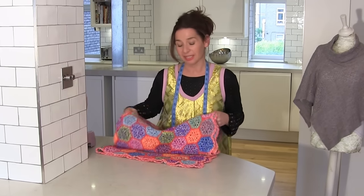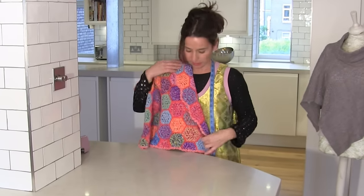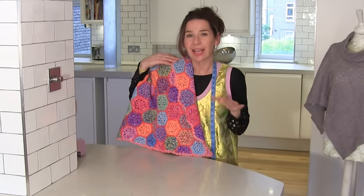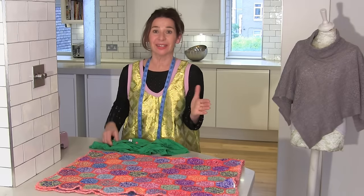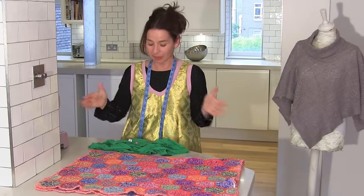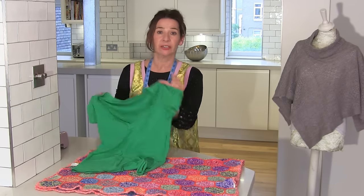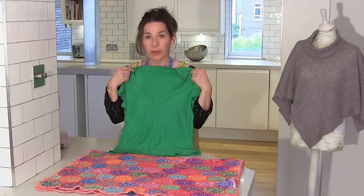The cardigan I'm making today is just going to be a little cropped cardigan with a shawl collar, and it's actually going to be for my daughter. What's really brilliant about doing this tutorial is we don't need any pattern at all. All you need — well, for me I've used her old t-shirt just as a rough idea of her size.